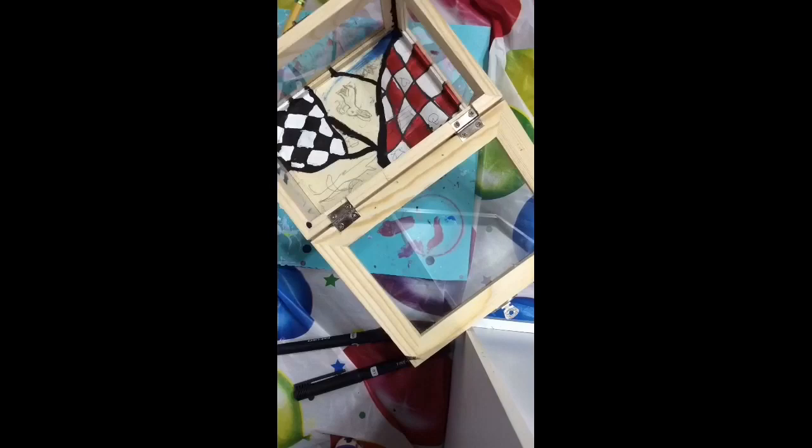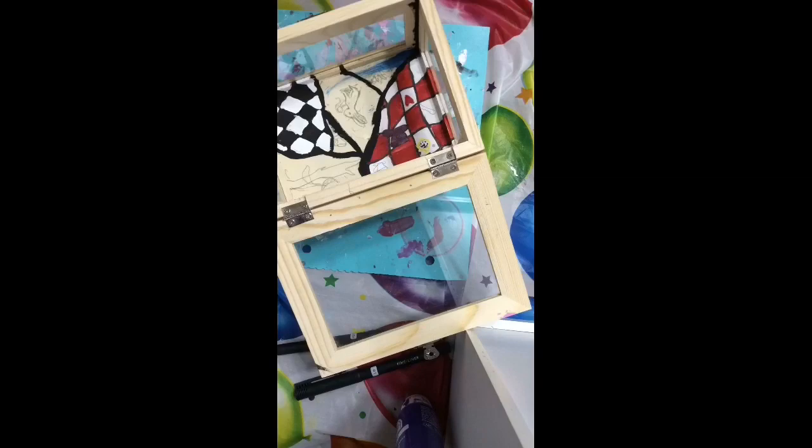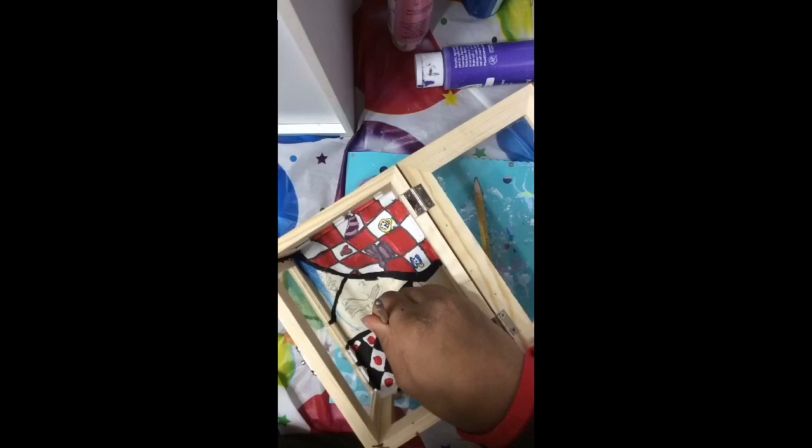Right now I'm just painting stuff like the Mad Hatter's hat and the White Rabbit's stopwatch and the boxes, and just little details and stuff. I'm also painting the Cheshire Cat's tail from the original movie. These dots were going to be roses, because they paint the roses red — that kind of thing.